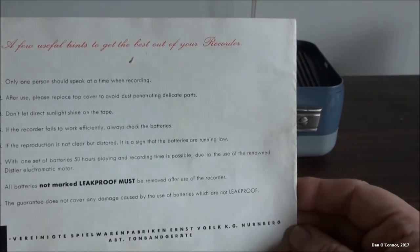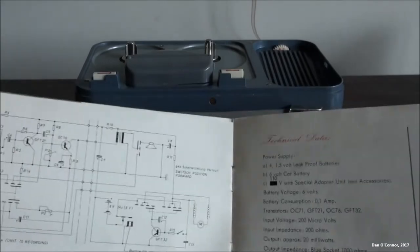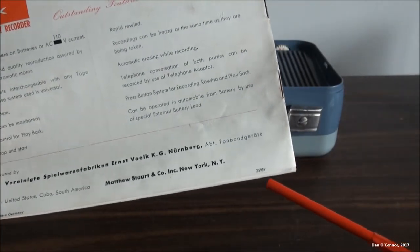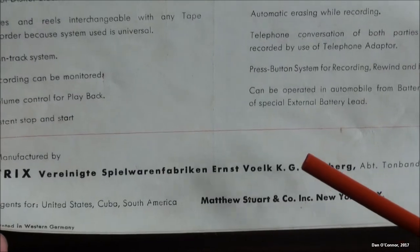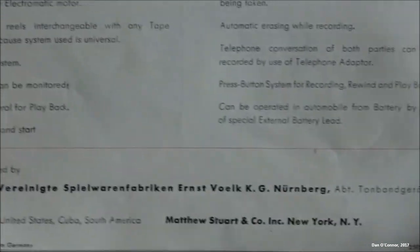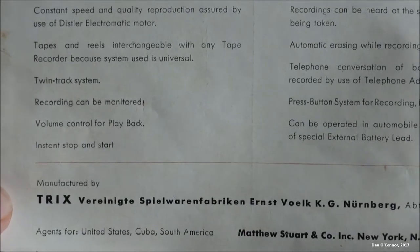I saw something interesting on here I'm looking for — here it is, further on the back. If this is a date code of 1959 — and I think it is, it's reasonable compared to what other dates I've seen for this on the internet — you'll notice the agents, these people: agents for the United States, Cuba, and South America. Something tells me if this is 1959, those people were not agents for Cuba very much longer, back in the day when Fidel took over — '59, I think.